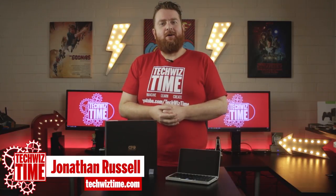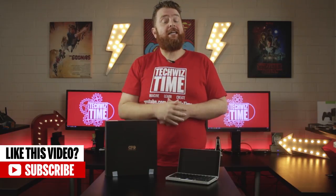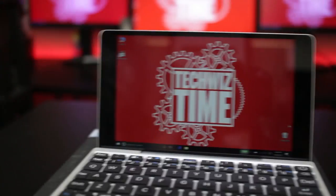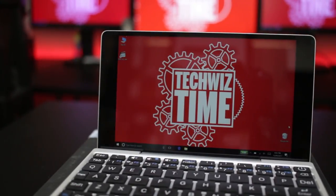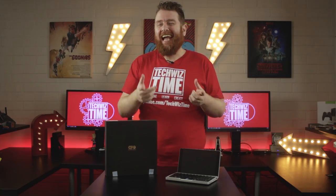Jonathan here with TechWizTime where I create technology tutorials and review videos. If you haven't subscribed then make sure you do and hit that bell icon too. The GPD Pocket is an amazing piece of technology. The fact that this device even exists is a testament to how well crowdfunding can work.